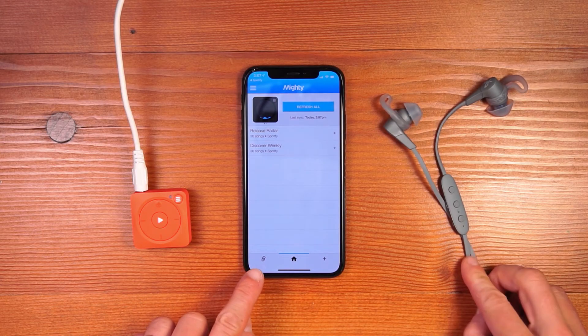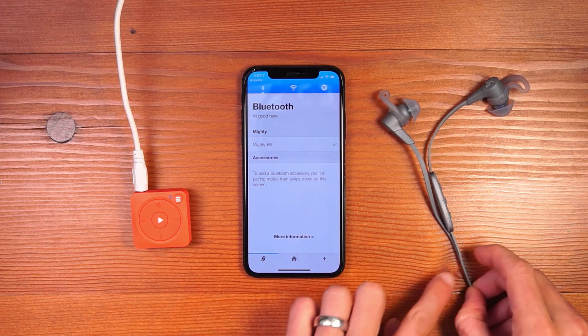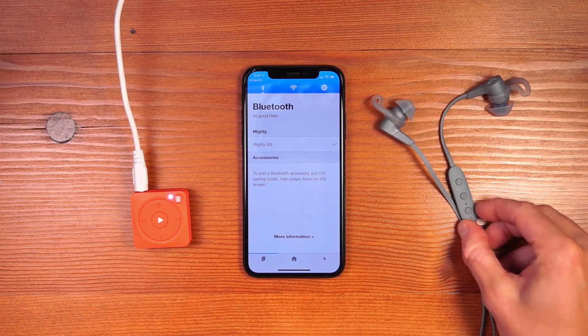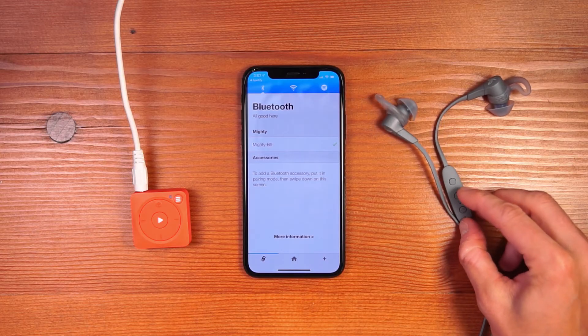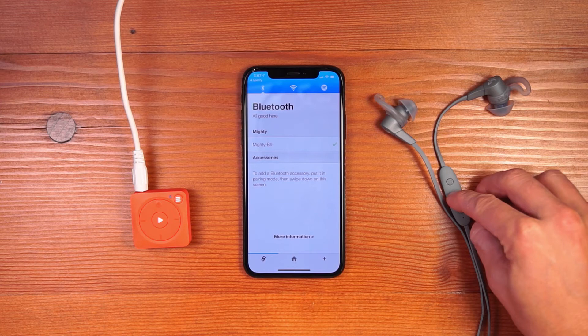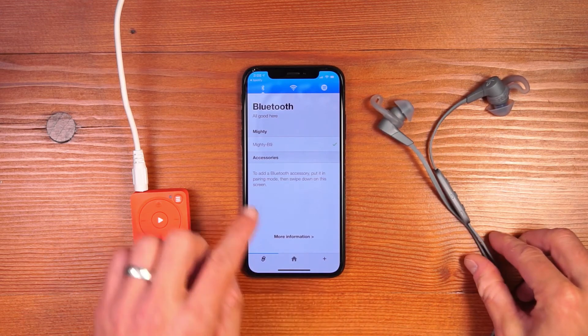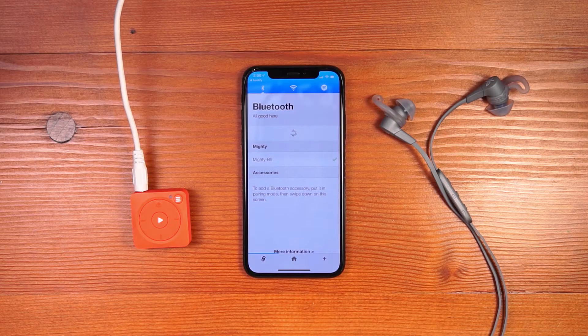The first step in the process is to come to the connections tab. We give you a note that you can swipe down on the screen to connect Bluetooth accessories to your Mighty. Before you do so, make sure that the accessory is in pairing mode. Once the accessory is in pairing mode, swipe down on the screen, and it'll initiate a search for anything that's in pairing mode next to Mighty.